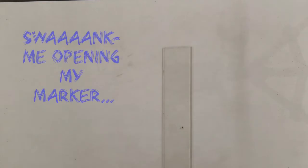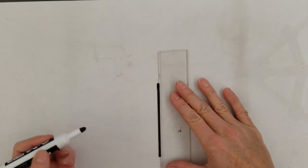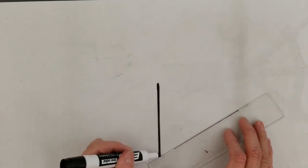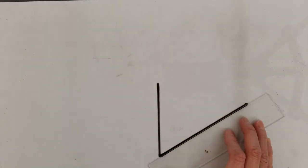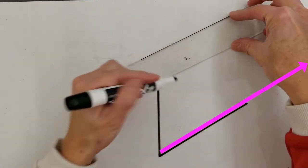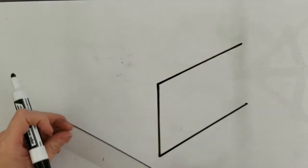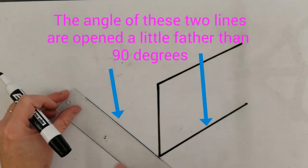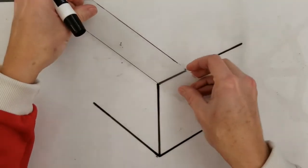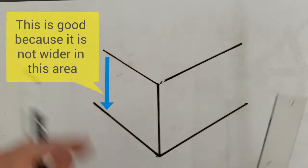Let's start with the corner of our gift — that's going to be a straight parallel line. Make sure that when you do your lines for the sides of the box, they are in two-point perspective. We're going to open this up a little bit, and the sides of the box are each going to go to points which are called vanishing points.